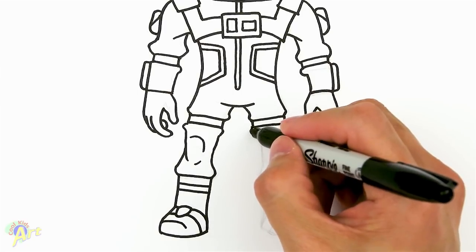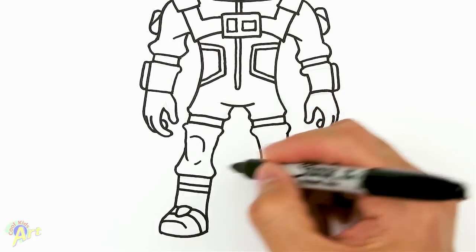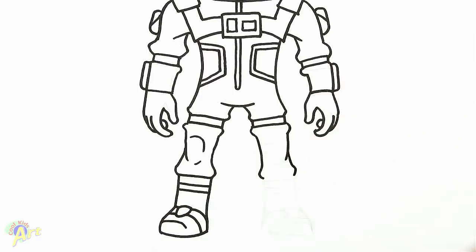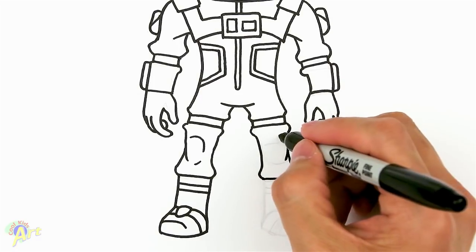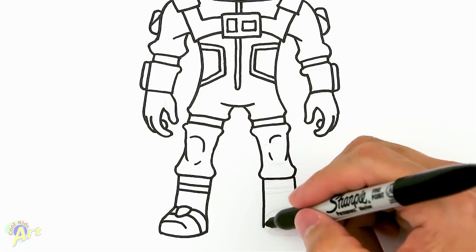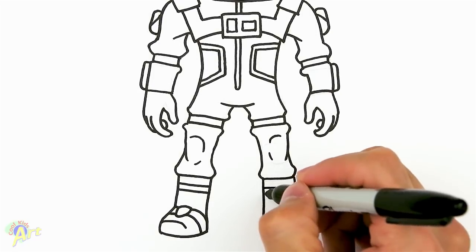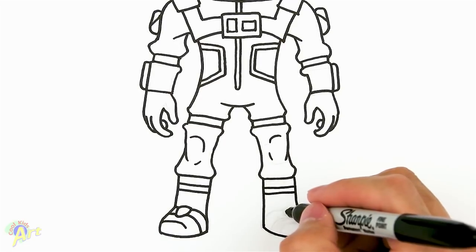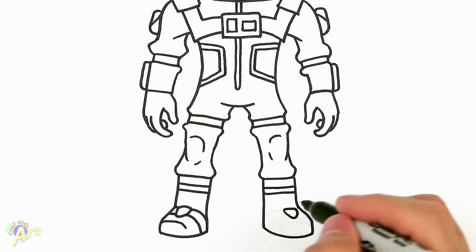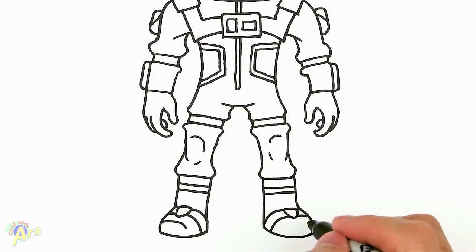Now let's draw the other side — it's pretty much going to be the same thing. You can mirror this and use that one as a guide. Close it off, knee pad — just draw a little bit. Come straight down, same as that. Then come down, go out, and close it off — round it out. Then the same detail: a little neon stripe, a little triangle, the line, and the same line. Then for the front of the shoe.